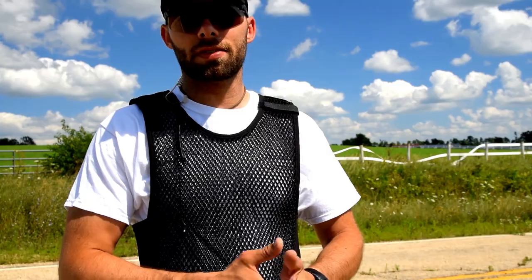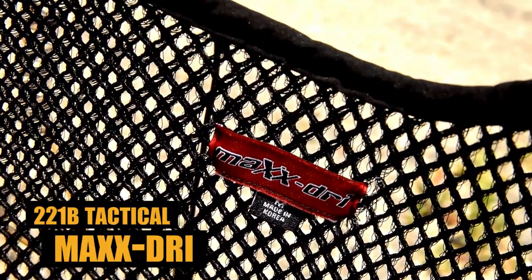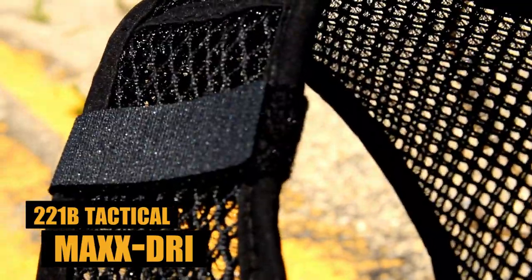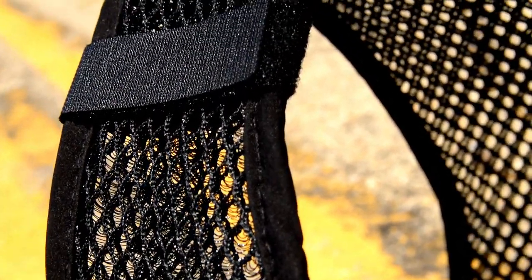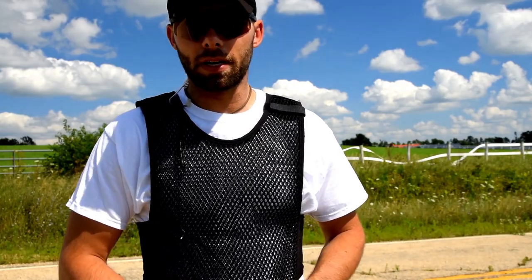There are a couple of different generations of the MaxDrive vest. Basically, it is a mesh vest designed to do a couple of things: one being to help distribute the weight of your soft body armor, and the other being to provide ventilation so that your undershirt stays cooler, you stay cooler, and you can be more comfortable and more efficient in your day-to-day work process.